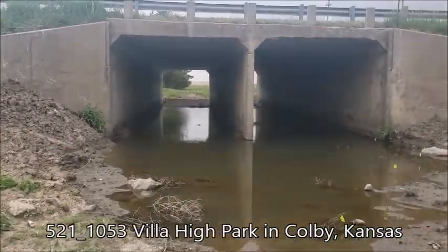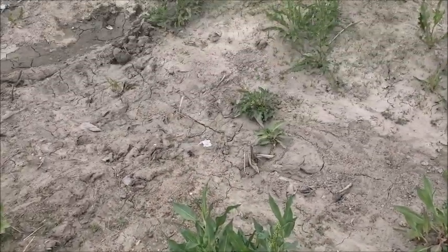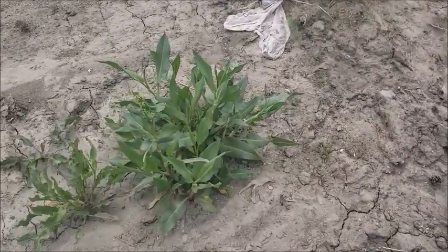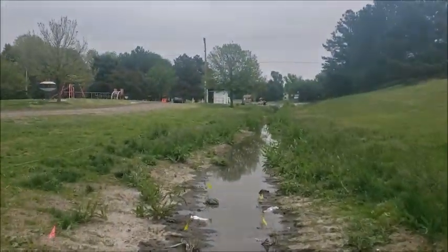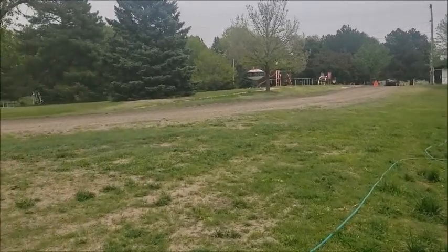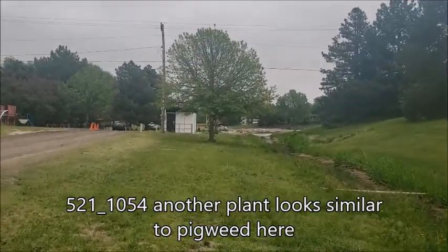The creek looks a little dry at Villa High Park. Wow, that looks so much like pigweed. Is that pigweed? No way — that's just a very hydrated pigweed. So similar. That's not pigweed, there's no way. Even when pigweed's highly hydrated, I don't think it loses its curl in its leaf. That curly leaf on pigweed is like a curly tail on a pig — they don't lose that.